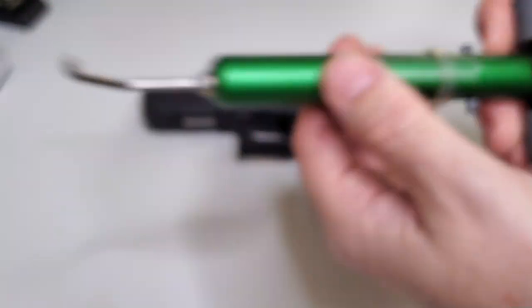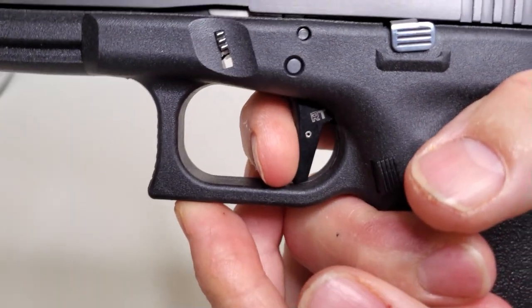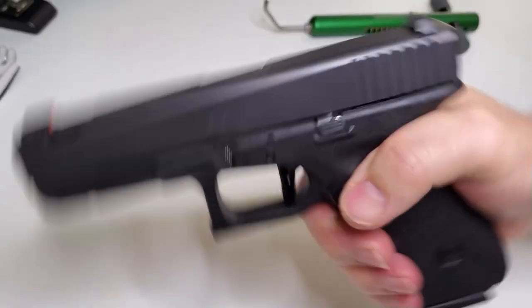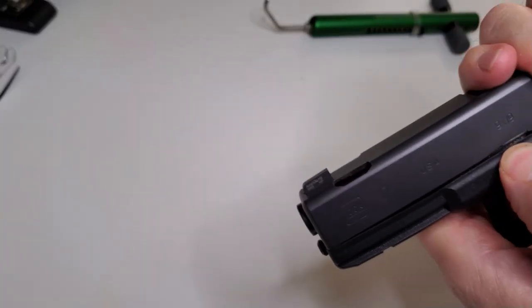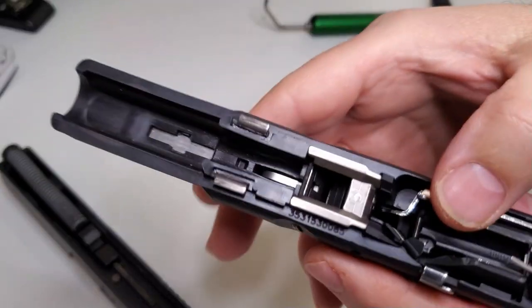There isn't a lot of extra parts in this, guys. It's got a factory rear trigger spring, factory Gen 3 connector. We put a light powered plunger spring. You can hear that it gets full ignition — that plunger is fully depressed.